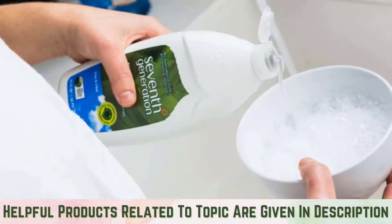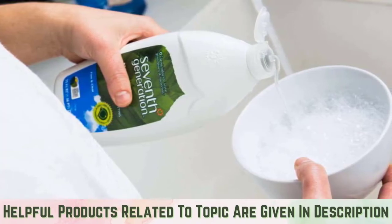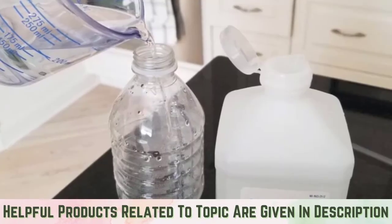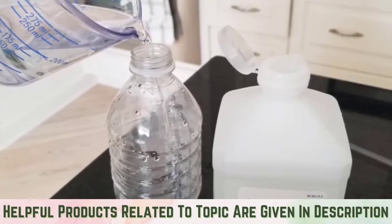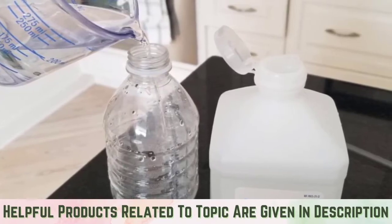Dish soap and water: Mix dish soap and water to spray down areas where you have found earwigs to be crawling. Rubbing alcohol and water: Mix rubbing alcohol and water together to spray at earwigs on sight. This method can be used to kill earwigs immediately.